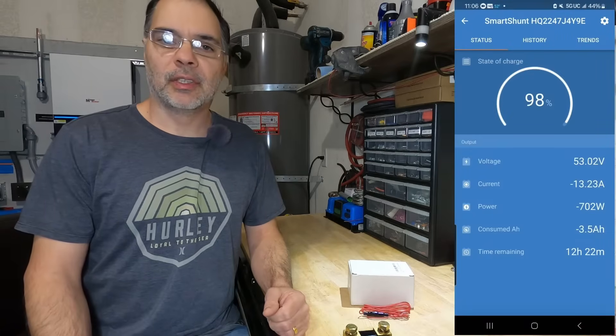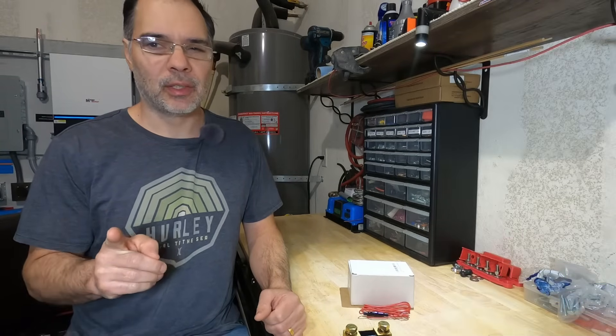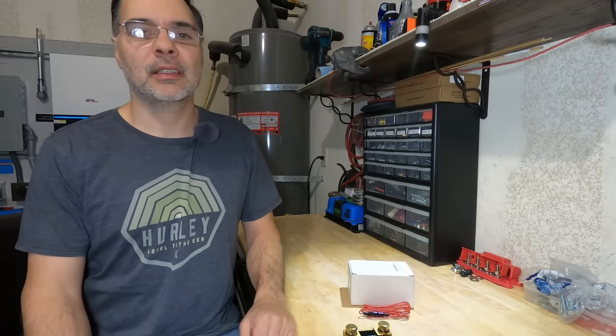The shunt also comes with a Bluetooth app so you can monitor it with your phone, and that's a really cool feature. But you have to be pretty close to the shunt — within maybe 20 feet. Let's get started.